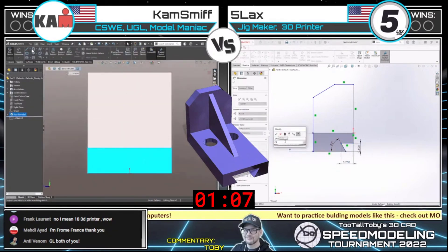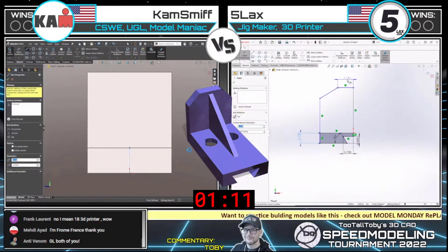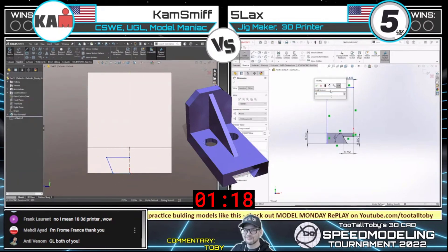We see Cam is using a dark mode theme, while Five Lacks is using the more traditional theme. Medhi visiting us from France — welcome, thanks for joining us.